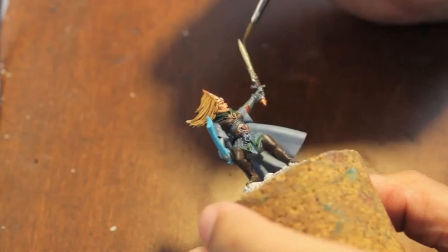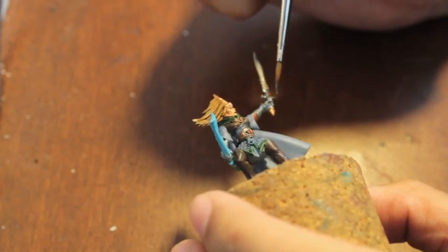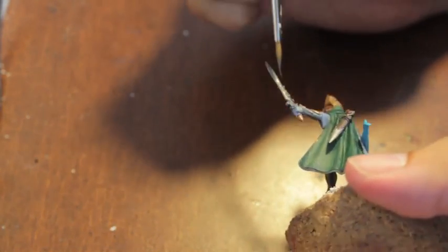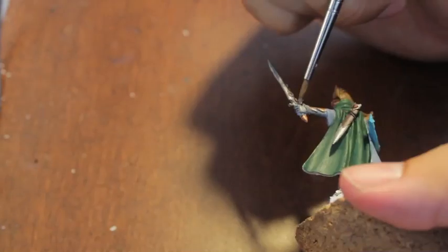So I'm going back on with — we're starting with Iron Breaker, but you could really, if you want, just go on to Rune Fang Steel, which is the next color we're going to use. That's only because I broke my sword. Rune Fang Steel is the color.